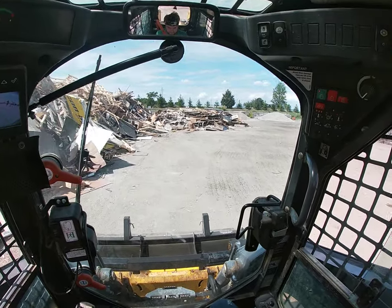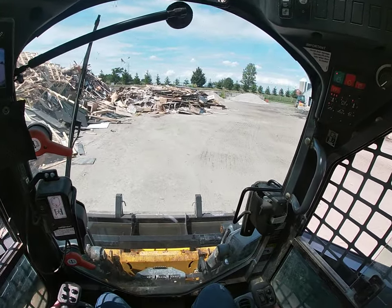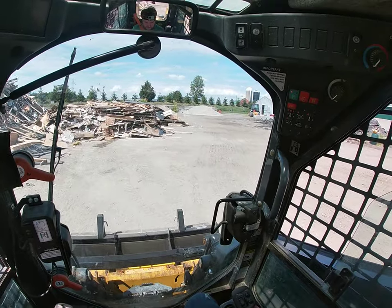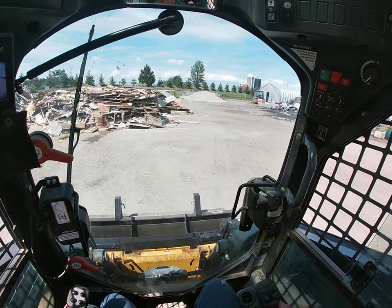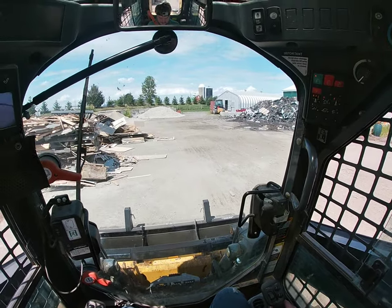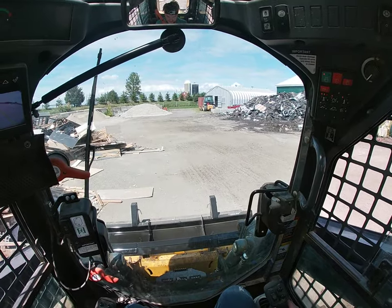From the outside the rakes do give you a pretty good indication of where you've been driving, so I'm just following the old tracks here. If I'm feeling it's dragging a bit too much, it's pretty easy just to bring it up and slightly disengage the rakes.